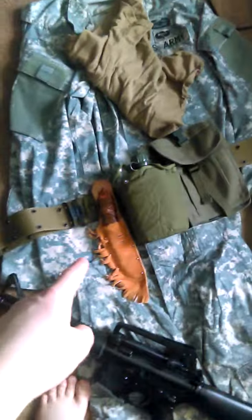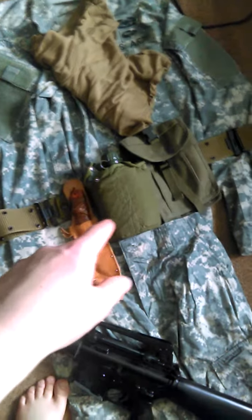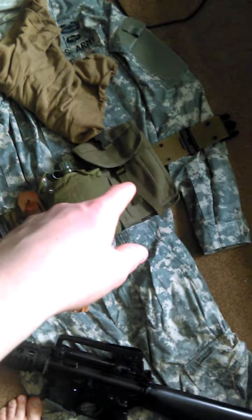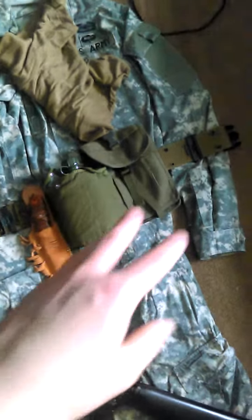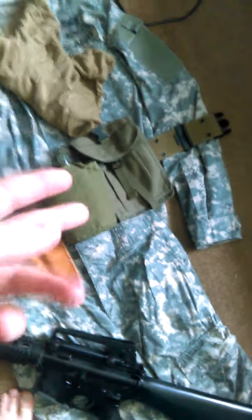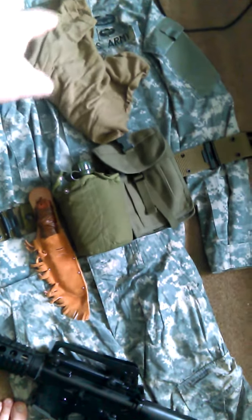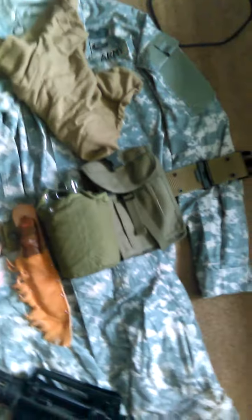I have my knife here, a canteen and covers — they still issue these today. I have my extra pouch which I can put extra mags in, or some papers, files, pencils, or anything in there. And then I have basically my shirt that would have been issued to them.